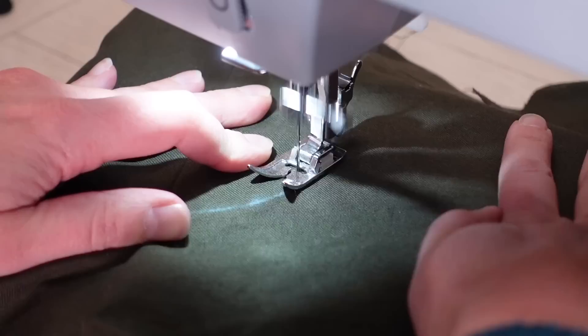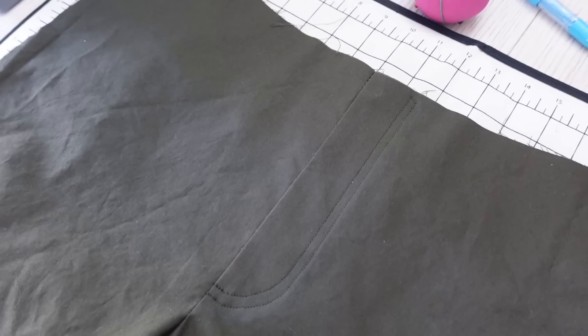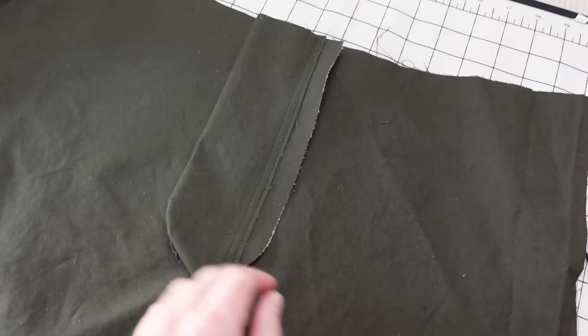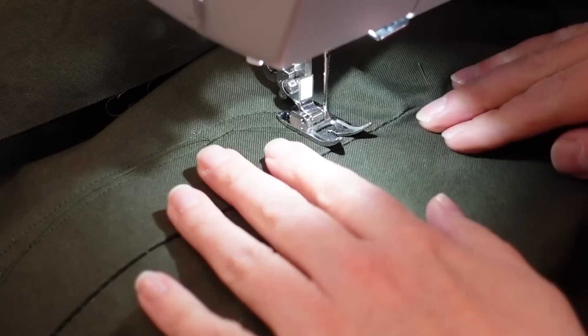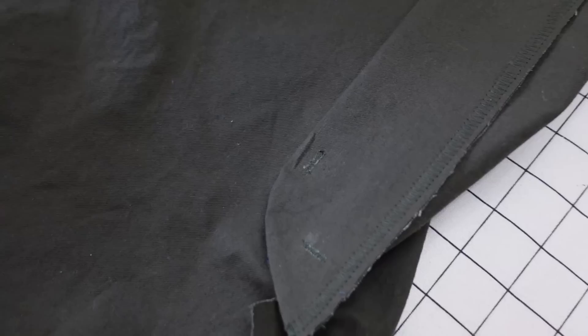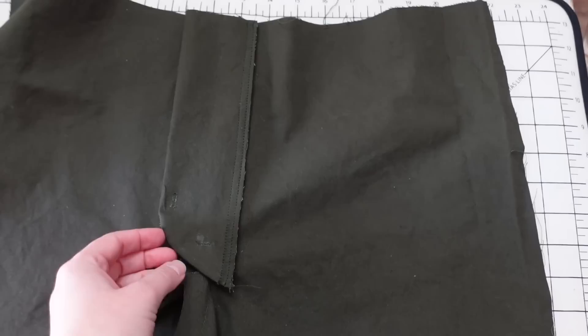Now I want to top stitch the edge of the left side down. I use my chaco liner to trace along the edge from the exterior to mark where I want to stitch, pin it in place, then take it to the machine and top stitch right inside that line — I ended up doing two rows of top stitching. Once the zipper is installed, I install a fly shield: a little flap of fabric that covers the zipper on the inside. I attach it to the right side of the fly with a zigzag stitch, trim the excess, then add two bar tacks at the bottom of the fly to secure the fly shield on the interior so it's not flopping around.